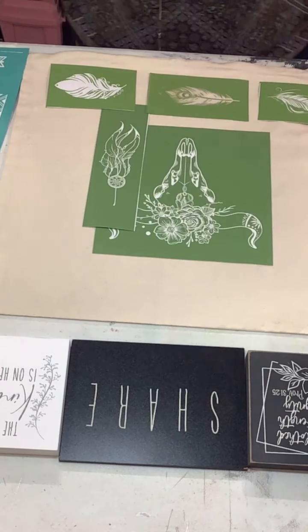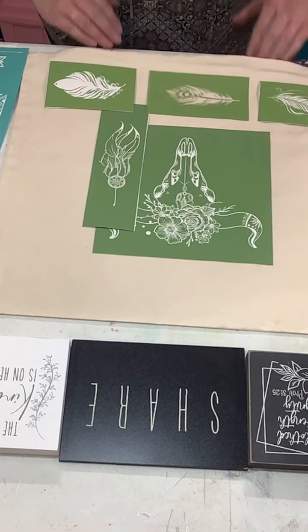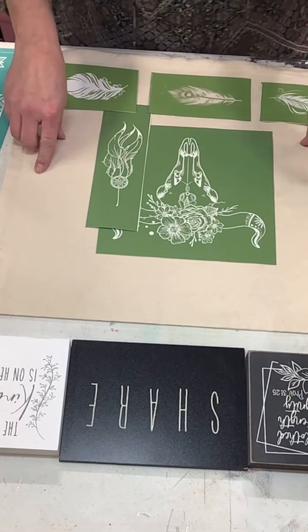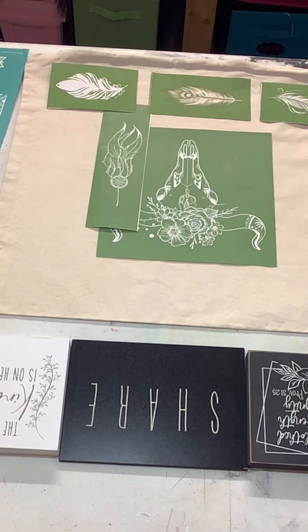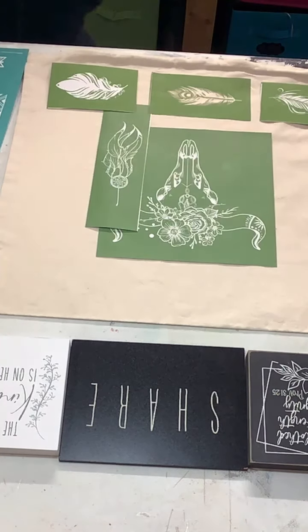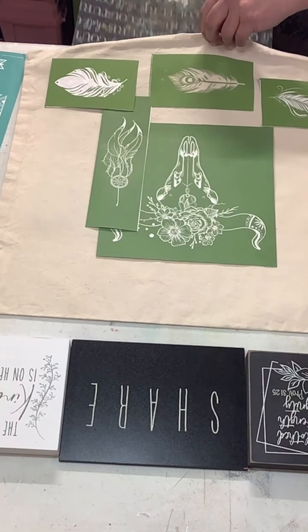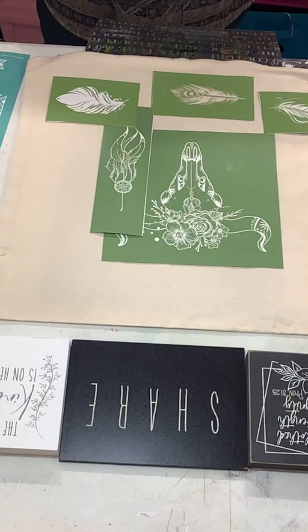We are going to do some inking today. I've got this 18 by 18 pillowcase cover, and I need to hop off screen to get an ink mat because I do not want this to bleed through — I am going to make this double-sided.